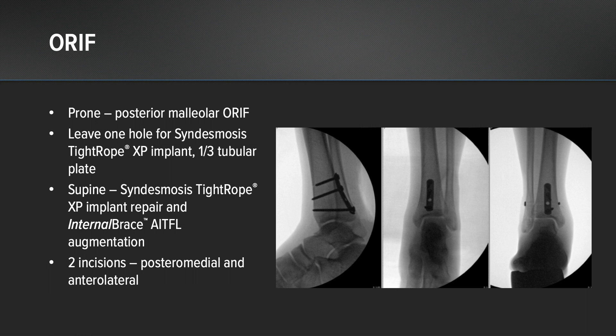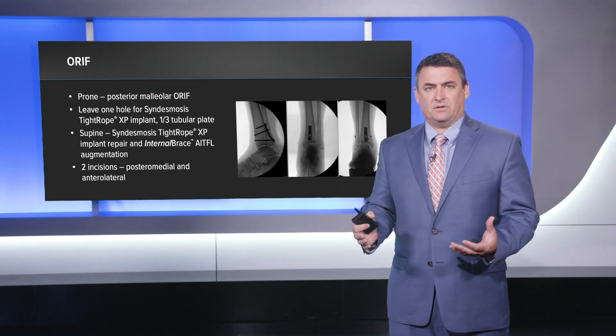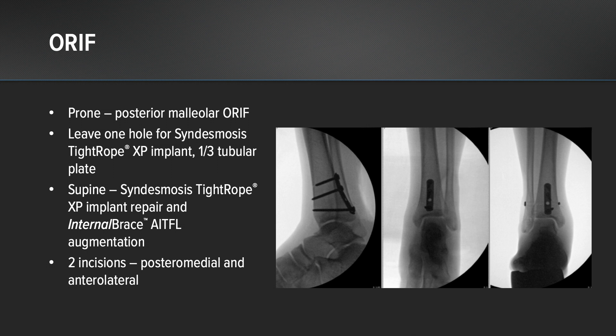From the supine approach, we were able to place a tightrope to reconstruct and repair the interosseous component of the syndesmosis. We also placed an anterior inferior tib-fib ligament internal brace. We've essentially fixed all three components of the syndesmosis: the posterior malleolus with the plate, the interosseous component with the tightrope, and the anterior portion of the inferior tib-fib ligament with the AITFL internal brace.